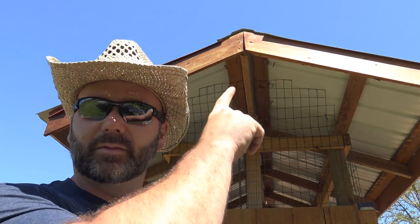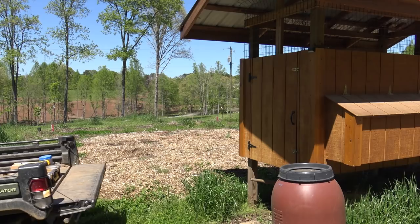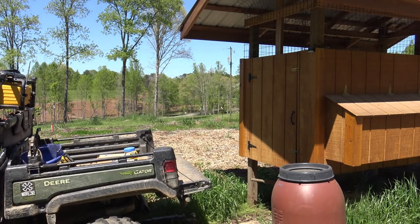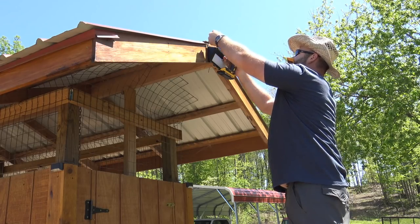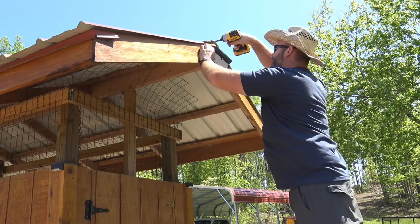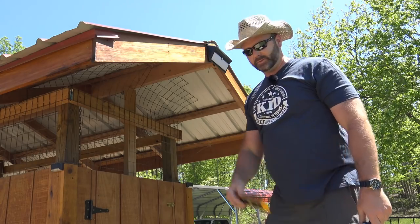We're going to put the next one over here on the other side of the coop, right up on the eaves. We'll back right up here with the gator so we can just hop right up and get the job done. There we go — that simple to install.